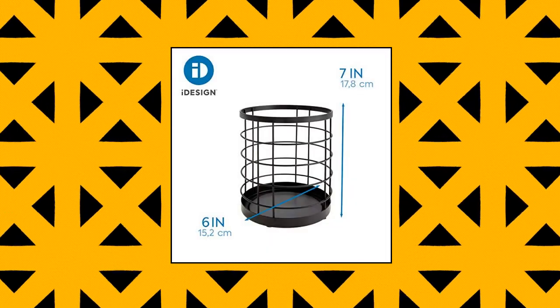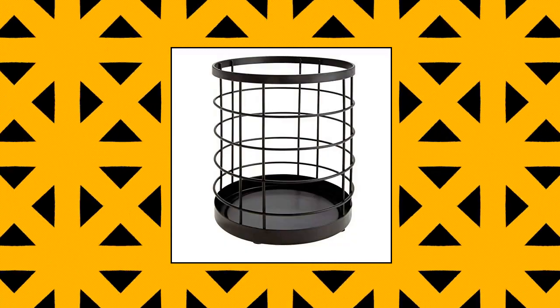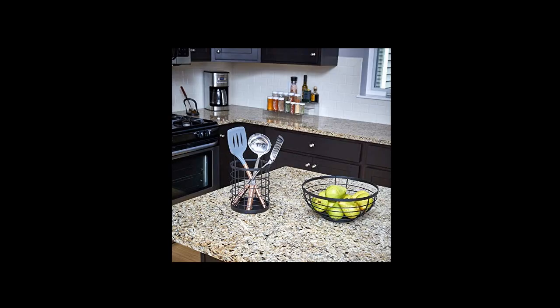I Design wire utensil holder for kitchen counter. Streamline your kitchen organization with the I Design utensil holder. It provides stylish storage and convenient access to cooking utensils such as spatulas, whisks, wooden spoons, ladles, and tongs on the countertop. Versatile uses — maximize your countertop space with this small kitchen utensil holder. Along with kitchen utensil storage, the holder can be used to store flatware, cutlery, office and craft supplies.